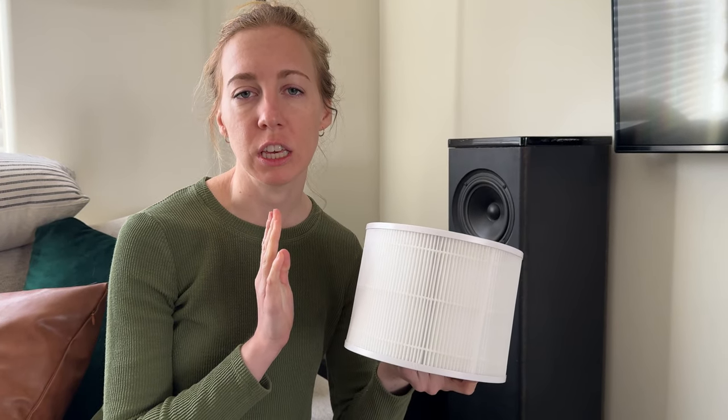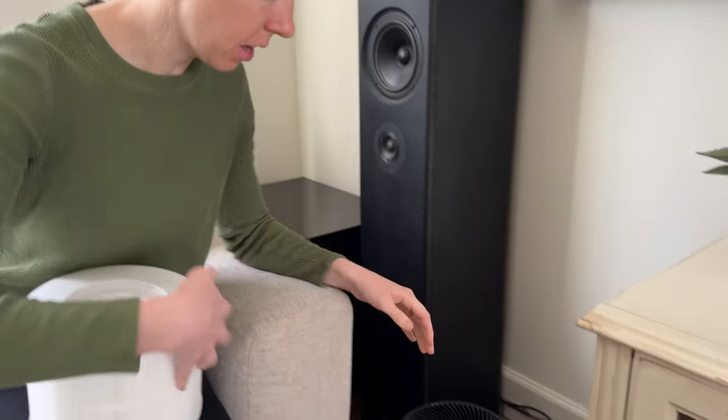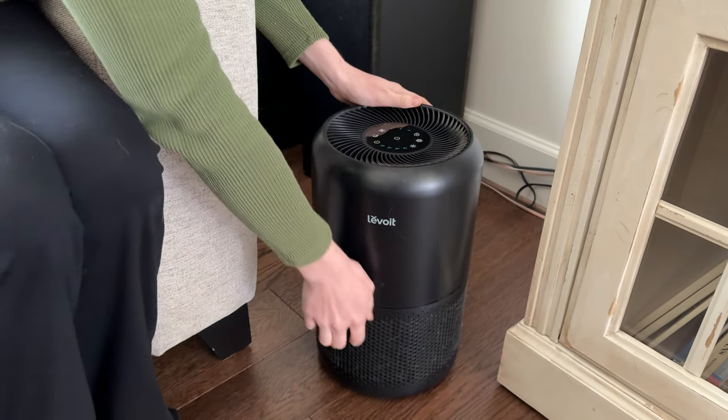Let me show you how to change the Levoit air purifier with a new filter. You can get these filters on Amazon, and with the Levoit, all you have to do is make sure it's turned off.